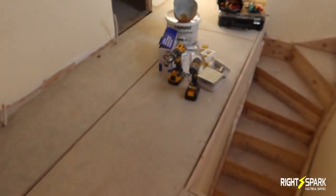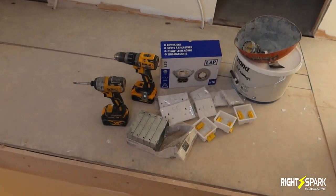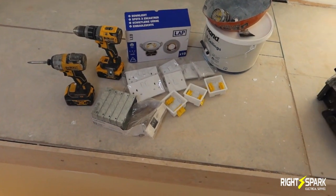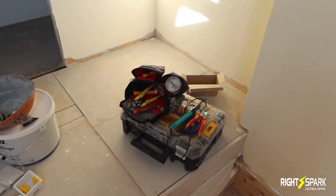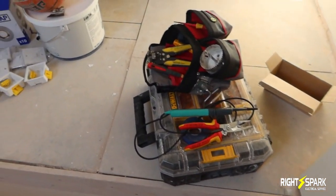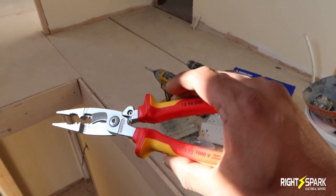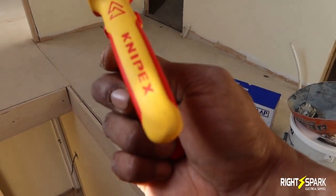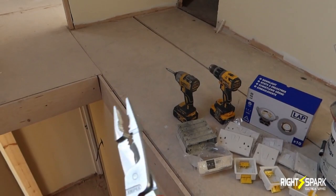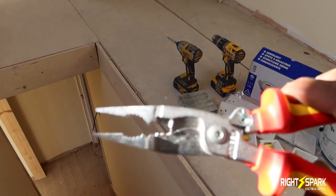I've got my tools ready — this is all the stuff I'll be using today: some spark lights, double sockets, single switches, some back boxes, a little tool bag, and connectors. And this is the best thing ever — it's a Nepex. If you have one of them, you don't need anything else. You can literally do everything with it. It's an amazing little gadget.